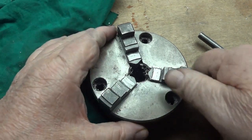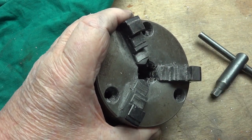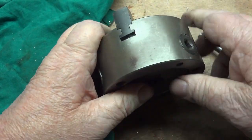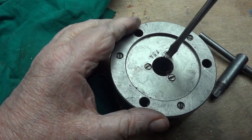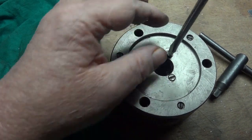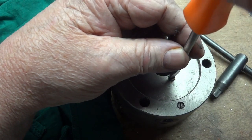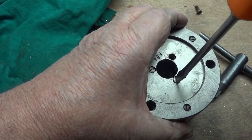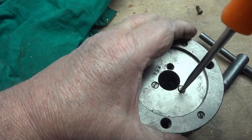Occasionally you have to clean them, and this one's been used on the mill exclusively, and everything that the mill cuts essentially goes inside, or a good portion of it does, and causes the work to gum up a little bit. So occasionally you have to take them apart and clean them out. No big thing, but it's just a little more nuisance factor. Even chucks on a lathe have to occasionally be cleaned.